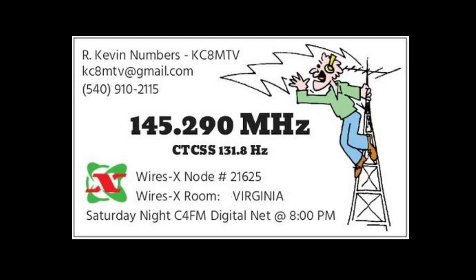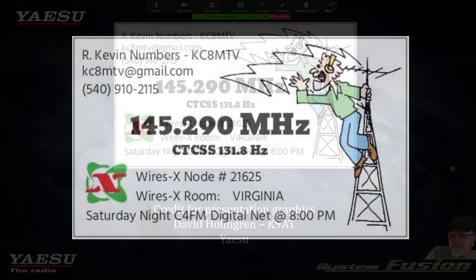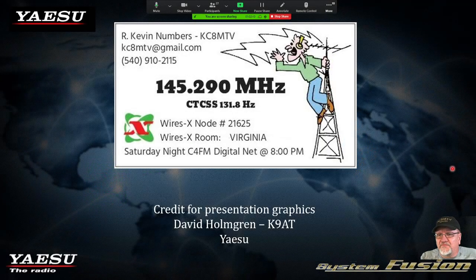Let's go ahead and move into the presentation. I'd like to give credit to David Holmgren, K9AT, and also Yaesu for some of the graphics in this presentation. David put together a fantastic presentation, and I just tweaked it a little bit and added information relevant to the Virginia room and the nodes here in Central Virginia. A shout out to Dave Holmgren K9AT, and also Yaesu.